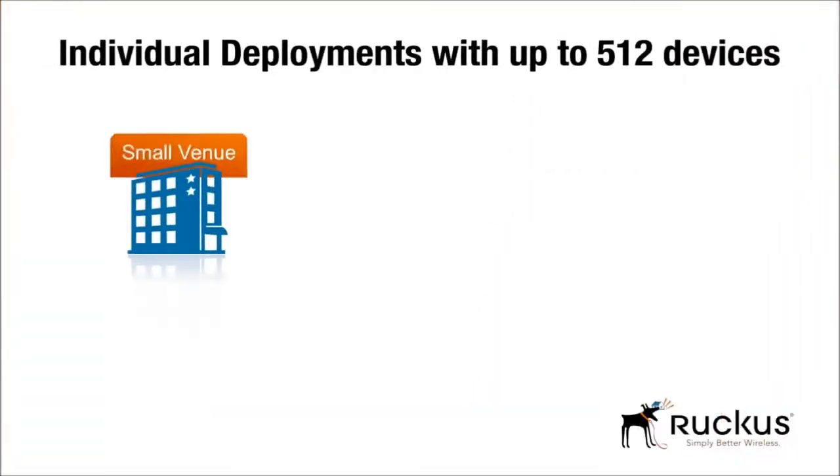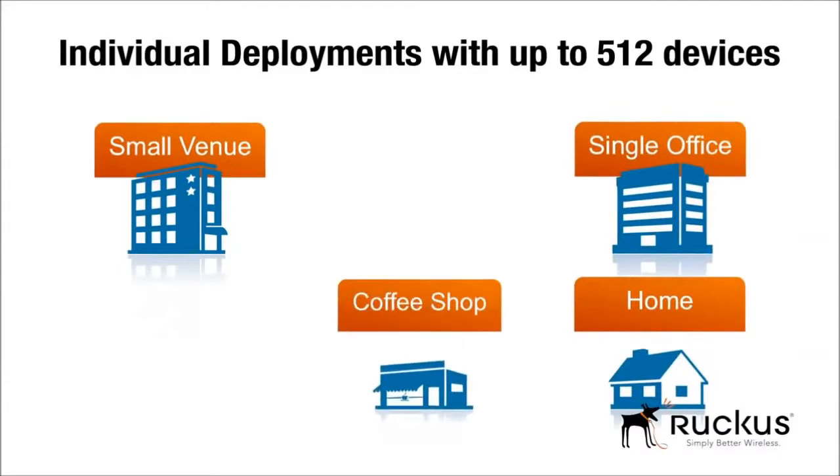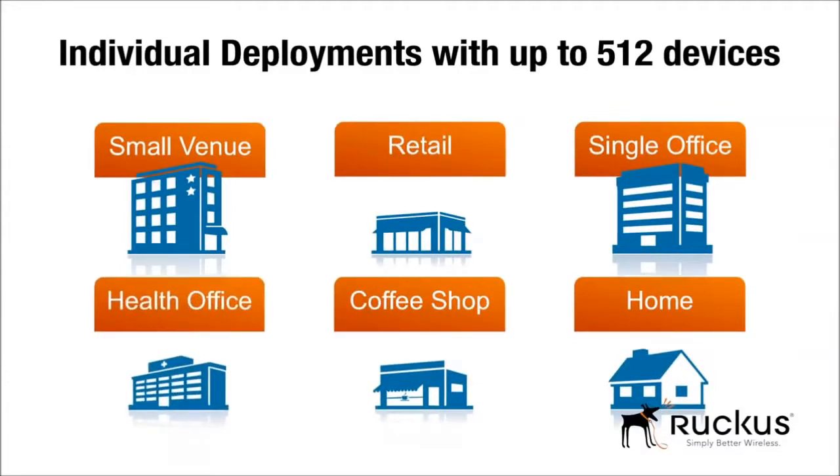A small deployment with up to 512 devices, such as a small hotel, individual retailers, and small enterprises, is ideal for Unleashed.